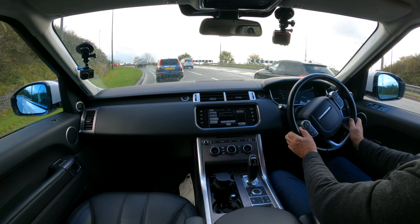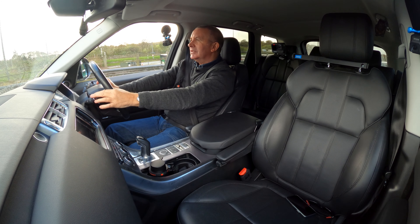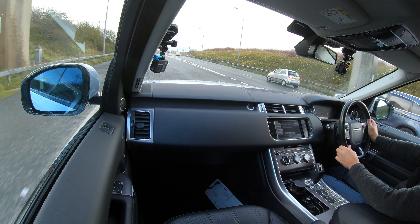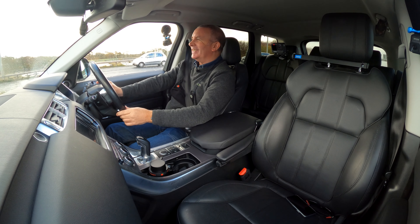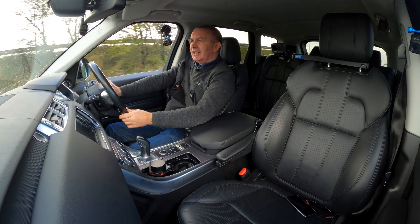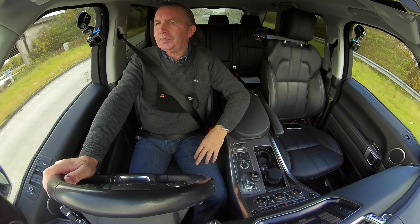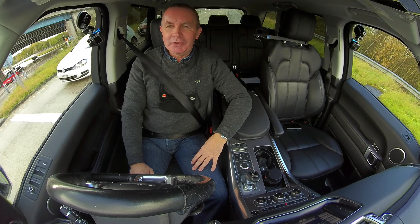We've got cruise control on the right-hand side — again, really simple cruise control to use. It's such a relaxed way of driving. You've got a massive front central armrest, and these armrests here. Big brakes to pull two tons to a stop.